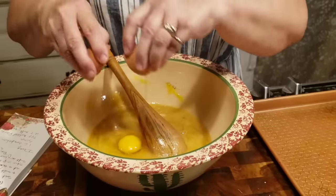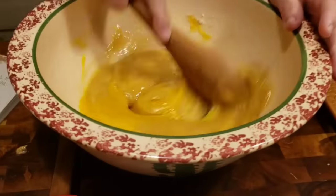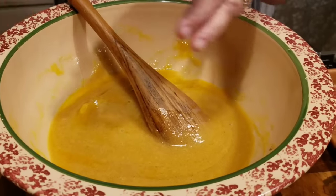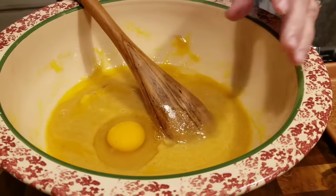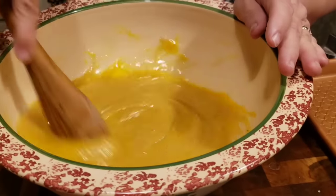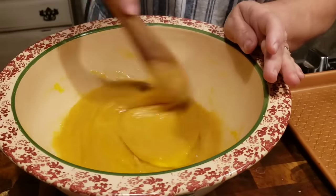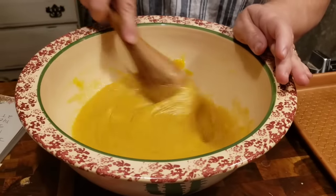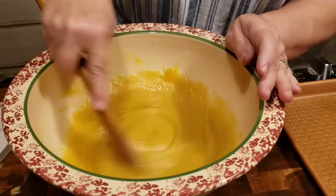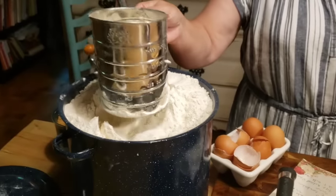This is only going to take two cups of all-purpose flour. Like I said, this comes together pretty fast. It has rained hard all morning, so I thought this would be a good morning to do some baking because I can't get out in the garden. We've got our four eggs mixed in there and vanilla. Now it's time for two cups of sifted all-purpose flour.